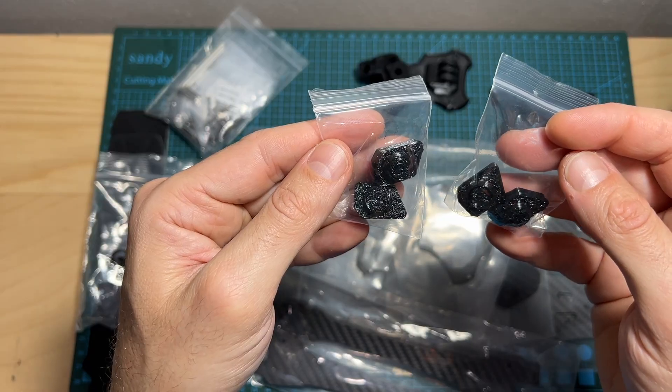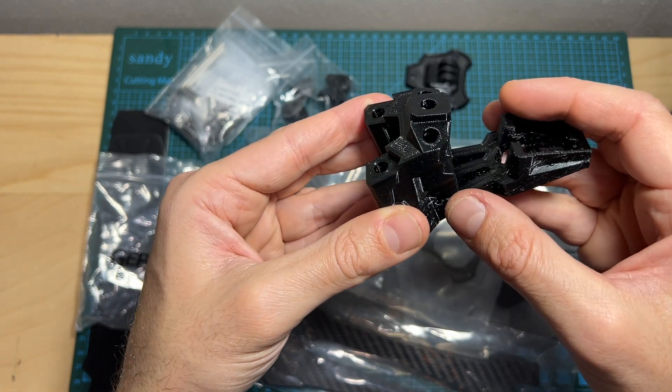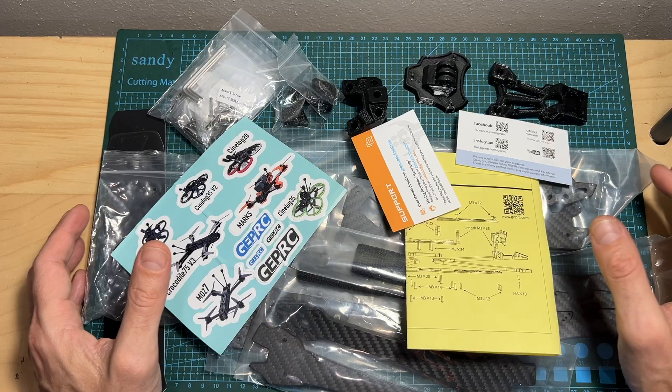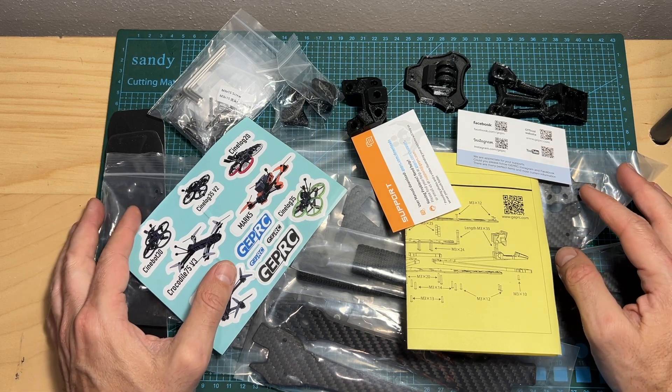The 3D printed TPU parts will enable you to mount an action camera on the top plate, secure the FPV camera to the side plates, secure the antennas of the radio receiver and VTX, along with a GPS unit on the back side of the drone. Now I'm going to quickly assemble the frame and I'll see you in a bit to check the results.